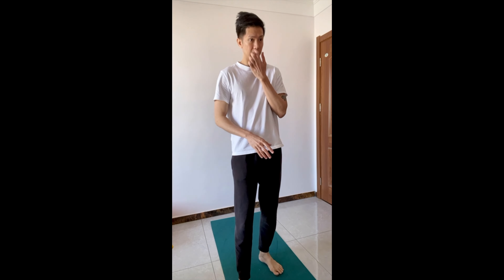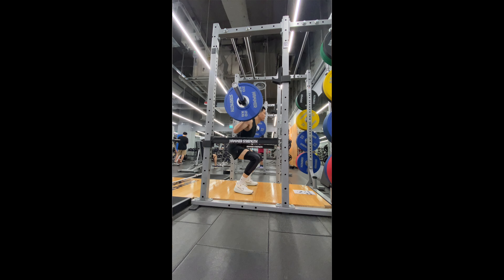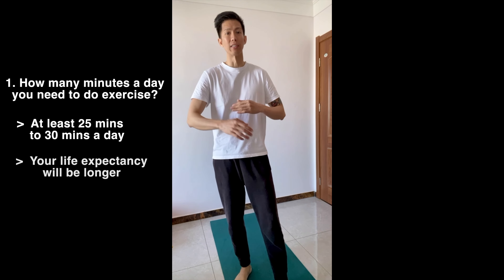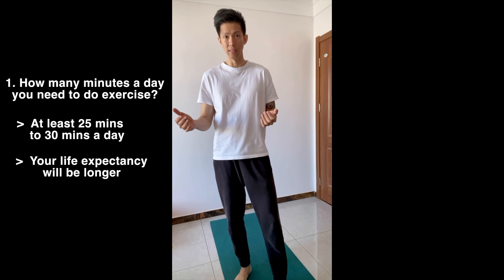This workout today is a little extreme because we're doing 500 air squats, but that's just for me to exercise my legs — I'm here in China with no access to the gym, so this mimics doing squats with weights. But 25 to 30 minutes a day is all you need for good longevity and a higher life expectancy, according to science.